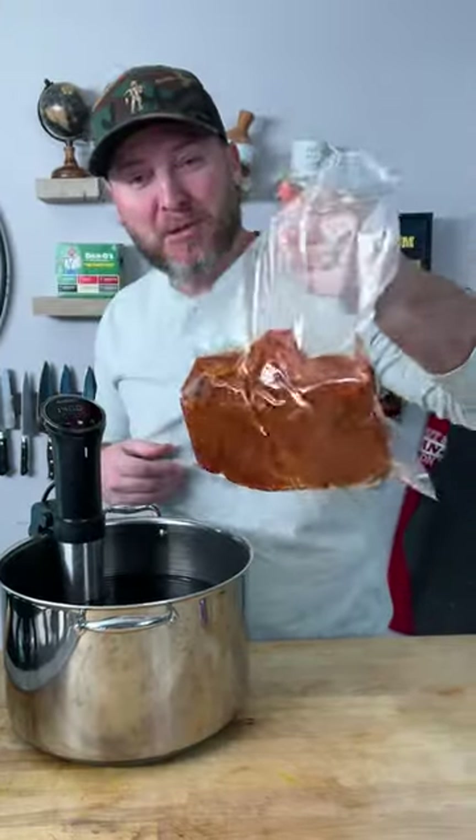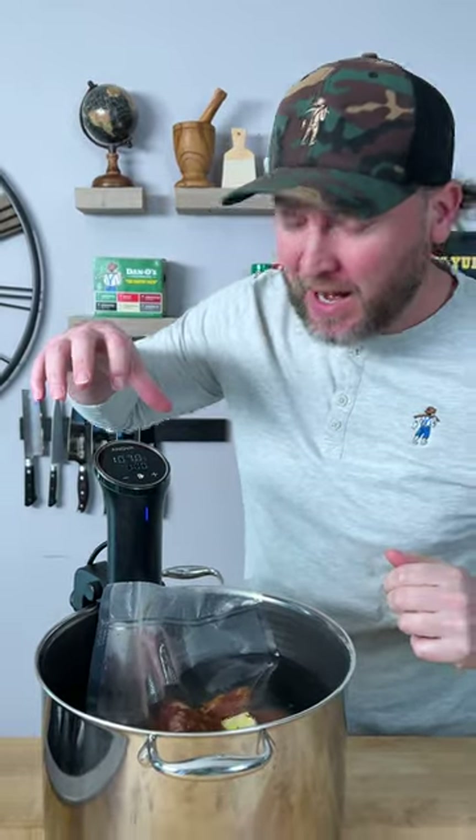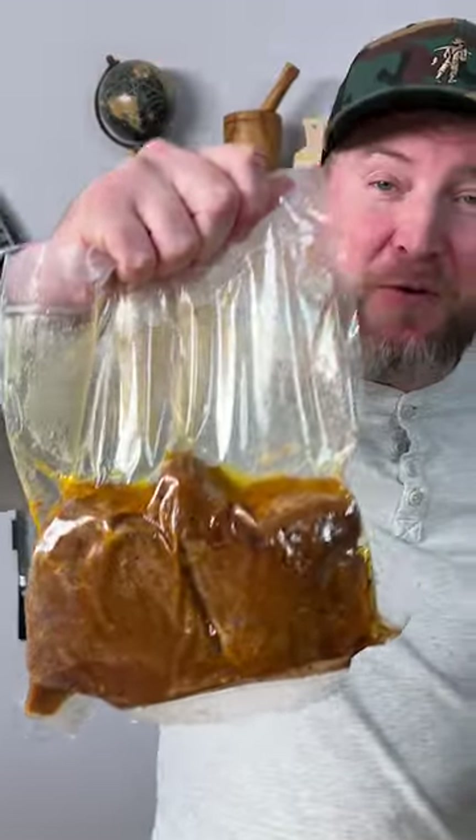Look at those things — absolutely flavorful. We're going in at 140 degrees and we'll give it about an hour and a half. It's been an hour and 50 minutes.